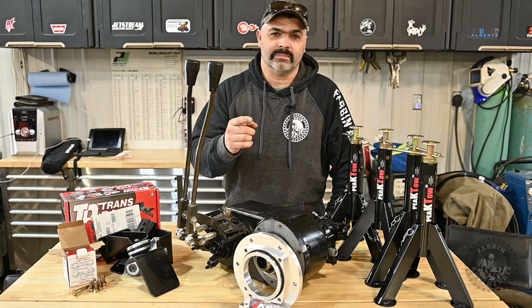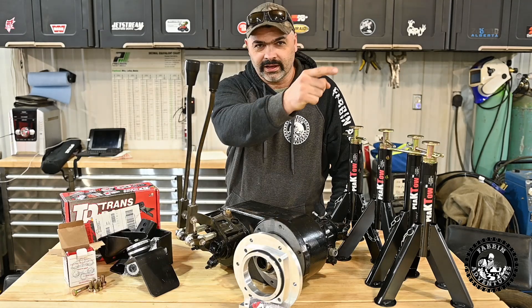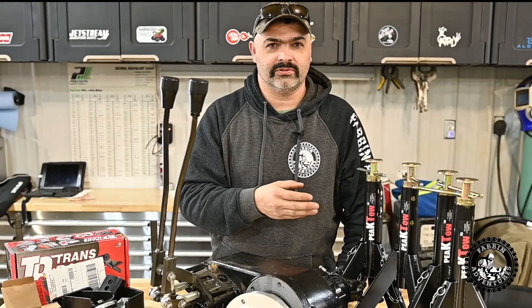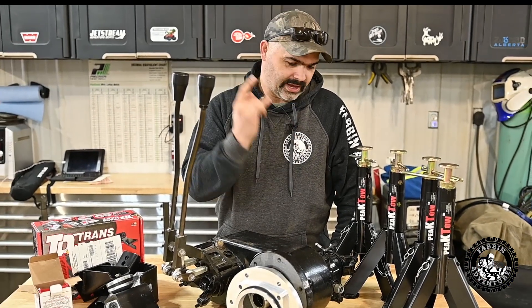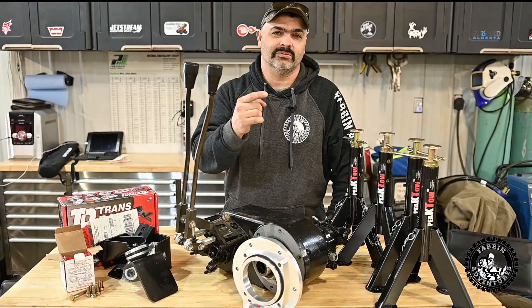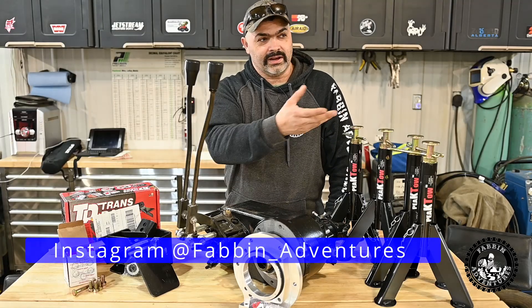Welcome back to Fabnet Ventures. Today is the day you guys have been waiting for — we're mocking up the engine, transmission, and transfer case combo in the Xtreme FJ40. This weekend I sold the entire drivetrain from the FJ: the axles, driveshafts, transmission, transfer case doubler, and the small block 350 that was in it. All gone.